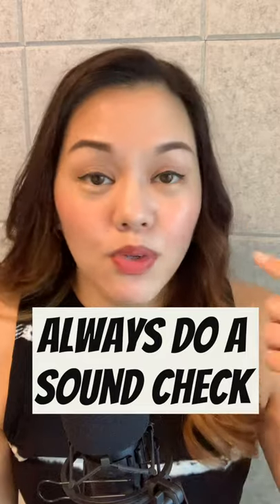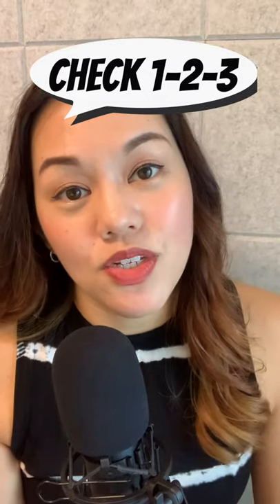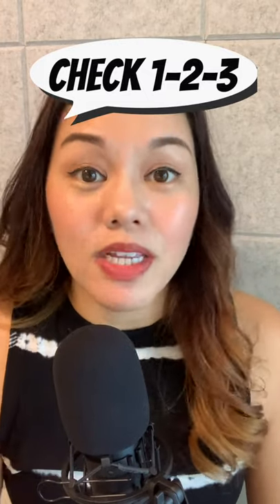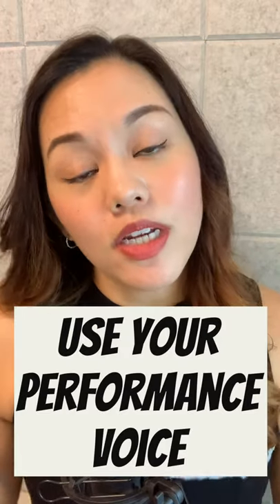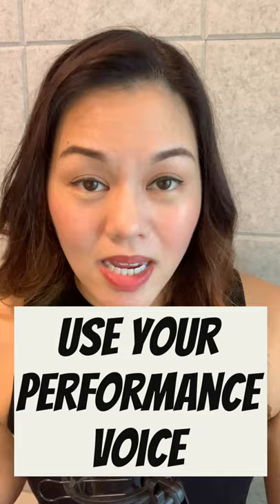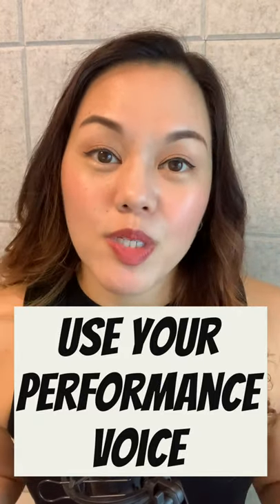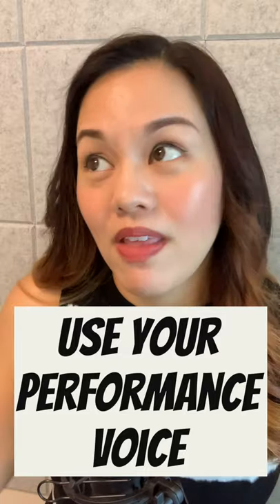It really depends on how you breathe and how you project your voice. When you are sound checking, say 'check one, two, three' or 'mic test one, two, three' to signal to the sound engineers that you are checking your mic. Try to use your voice in the same way that you would when you are performing, so the sound engineers will get a full picture of how your voice behaves on that microphone in that particular acoustic setting.